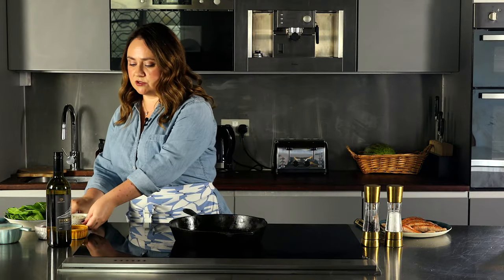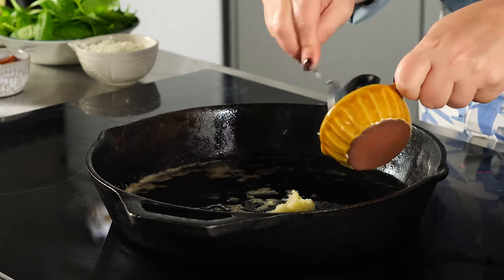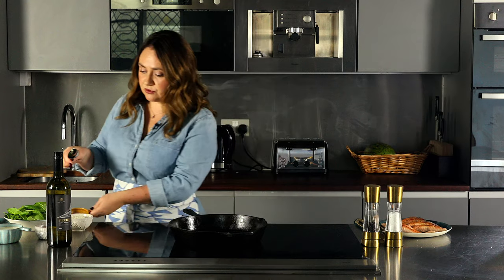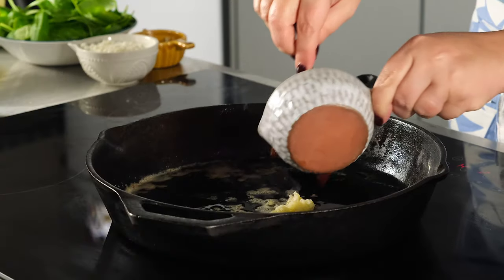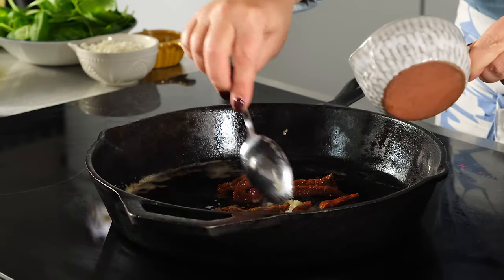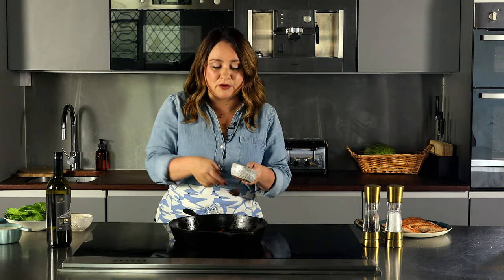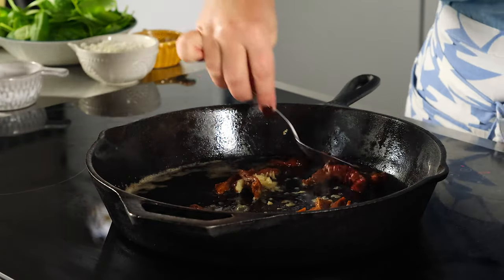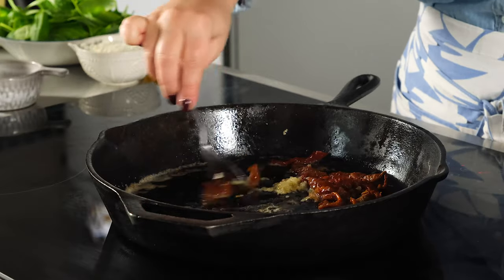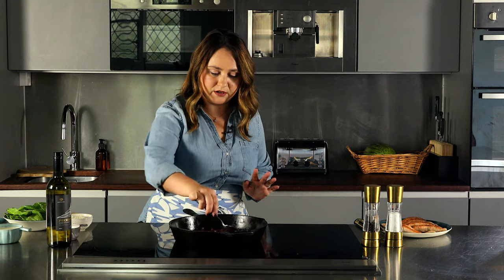First we add two cloves of minced garlic and about four to five sliced sun-dried tomatoes. If they're packed in oil, I recommend using a little bit of paper towel to pat them dry to get rid of that excess oil, otherwise your sauce is going to be too oily. We're going to sauté this for about 30 seconds — no more than that — just to cook the garlic.